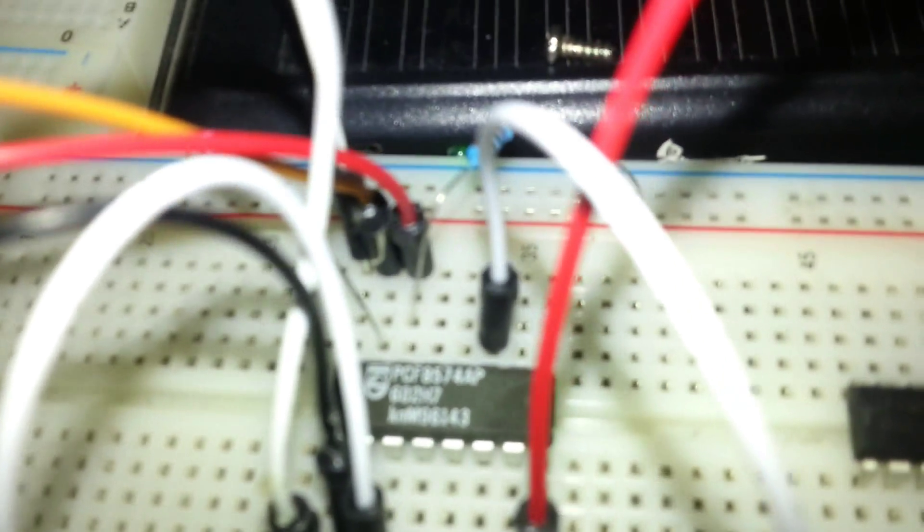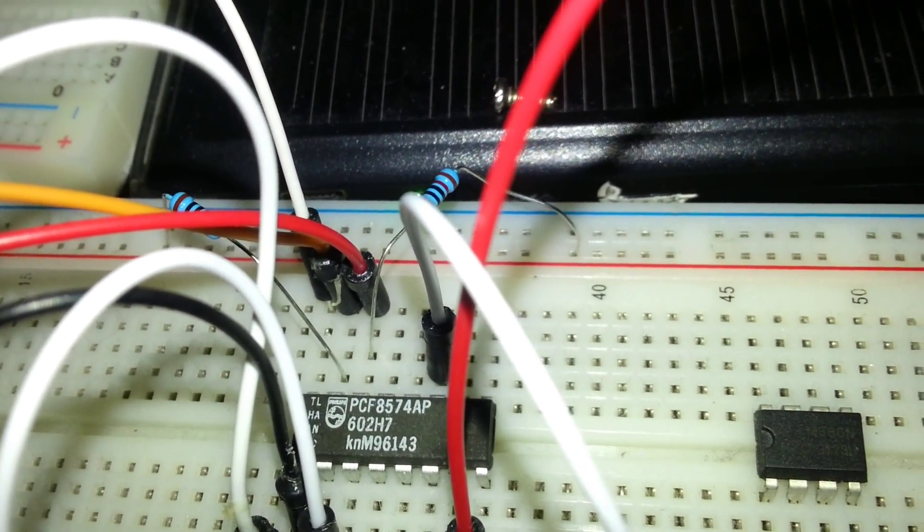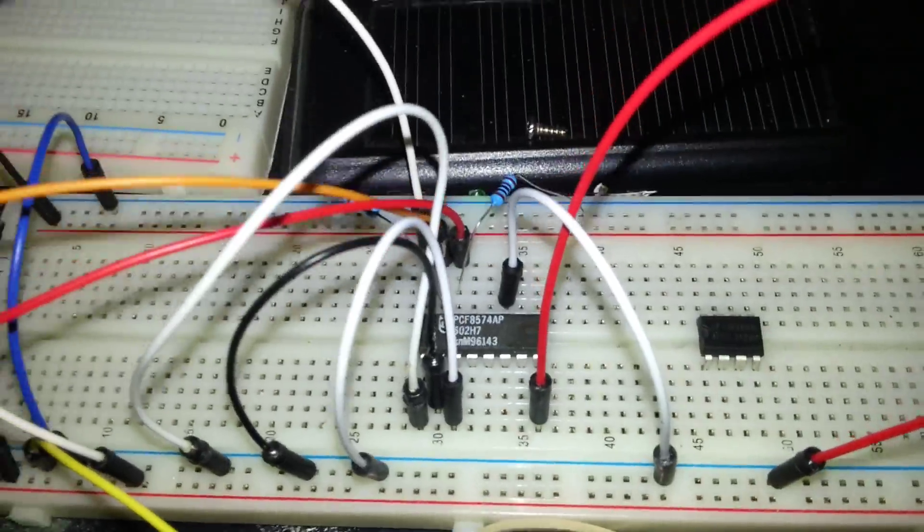Hello, this is a simple tutorial on how to expand the I/O digital pins for your Arduino, ESP8266, or other microcontrollers.